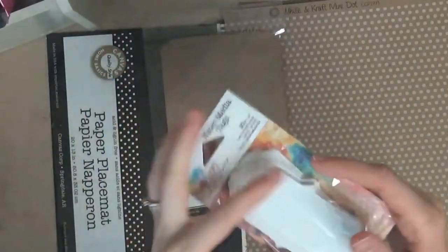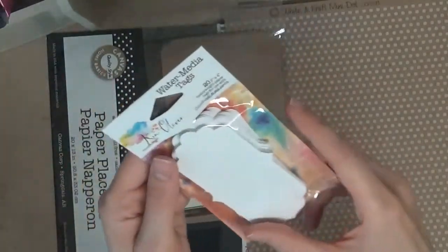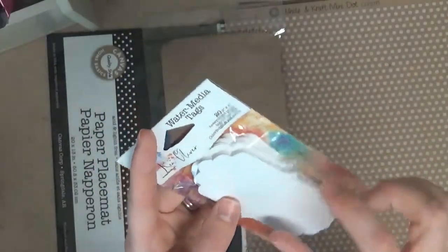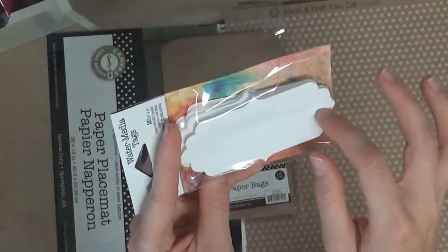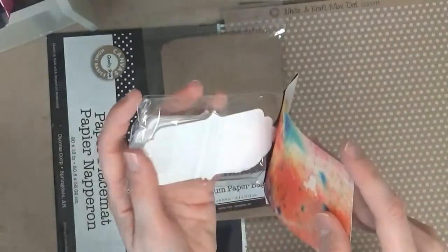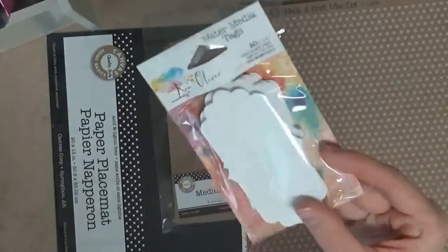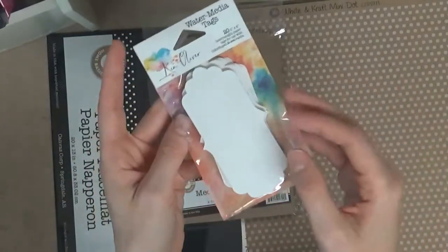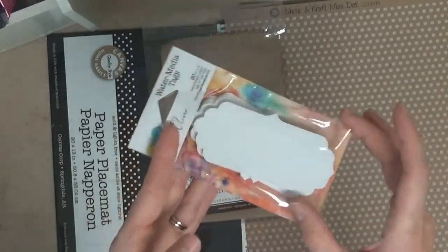I'm really excited about this one. I have some Ken Oliver watercolor water media tags, and I have an idea for these — I'm going to be making little cards out of them. They are 2 inches by 4 inches, so a really nice shape and size. There are 20 in this pack, so there's a good amount. I have some really cheap watercolor paper so I want to see how it compares — I'm sure this is better quality. You can use it with a color burst, but I'll just be using my own watercolors or maybe some Tattered Angels Glimmer Mist.